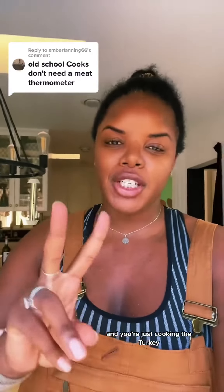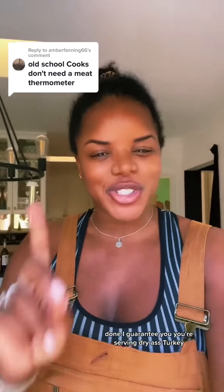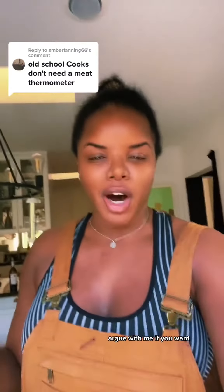Without a thermometer, if you're just cooking the turkey until it looks done, I guarantee you you're serving dry turkey. Argue with me if you want.